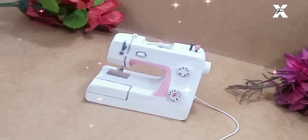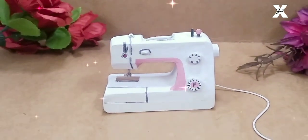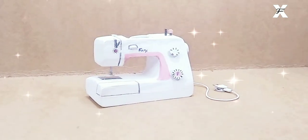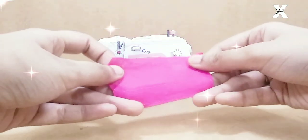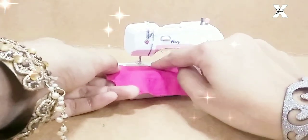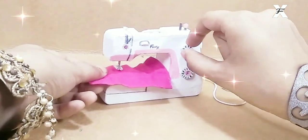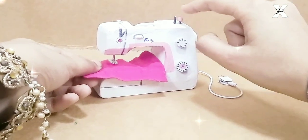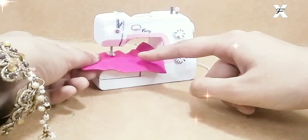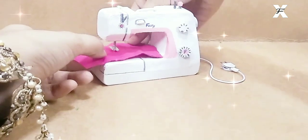It was so adorable that I just couldn't stop myself from playing with it! Here's a clip of how I played. This is the plug obviously, and I've taken this bright pink fabric — a very tiny piece — and now I'm trying to stitch it with my miniature sewing machine. I use the regulators to mark the length and indication, and this is the thread and the button — so now I'll start sewing!